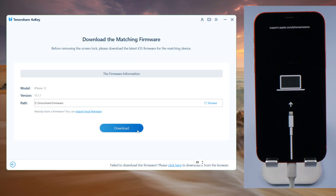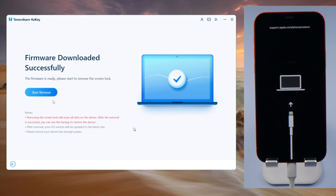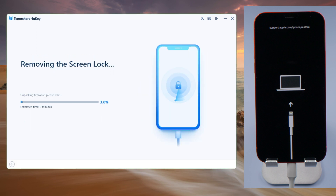It also lets you download the firmware to anywhere of your choice. This could be a lifesaver when you run out of space on your C drive. Once you have the firmware, you can start the unlocking process anytime you want.